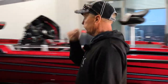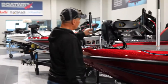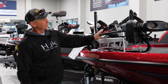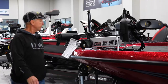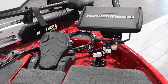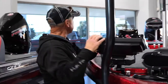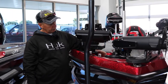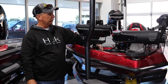We'll go up front and start on some of the boat features. This one comes with a 112-pound, 36-volt Minn Kota Ultrex with Spot Lock on it. This one came with Helix 10s — it has the Humminbird package with Helix 10s. It also has the recessed foot pedal, and on the side of the recess area they have a lot of room to put your electronics.